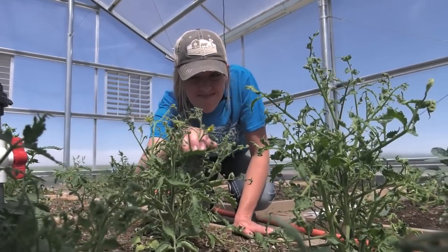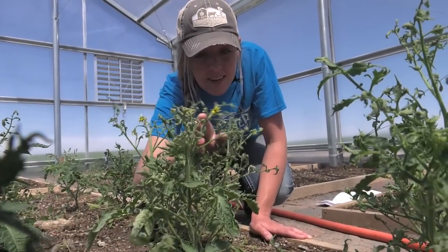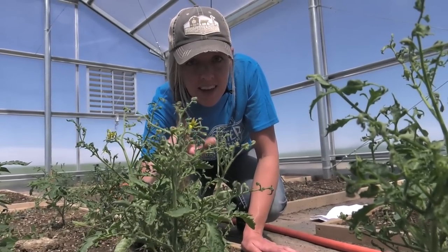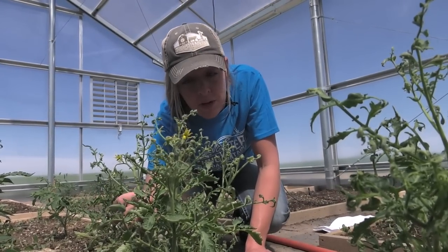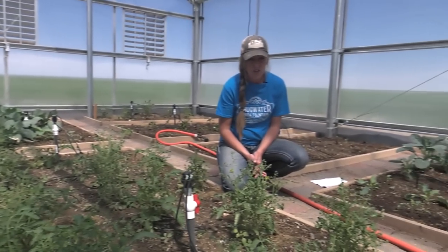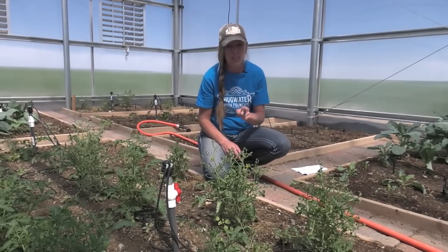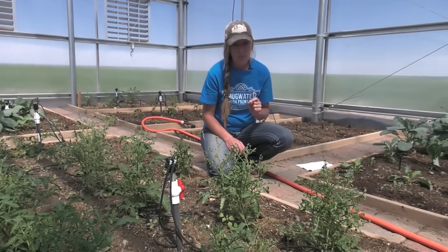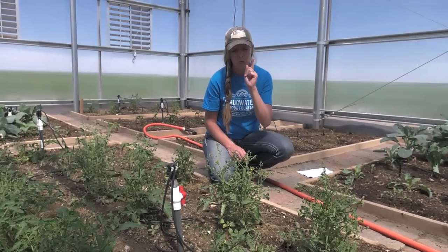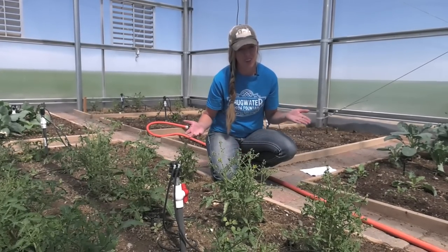You see this? I cannot believe this is happening again. This is a telltale sign of herbicide contamination and it's not the first time I've dealt with this. Unfortunately, I am not the only one dealing with this issue and it can absolutely devastate your homestead garden. In today's video, I'm going to show you how you can be sure this will never happen to you and what I'm doing to try to recover.